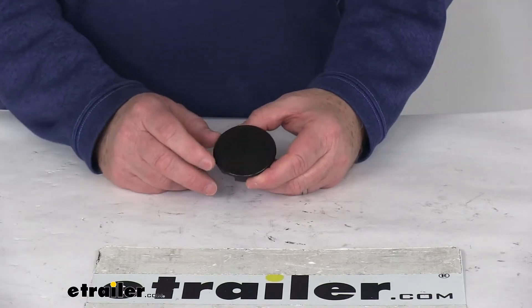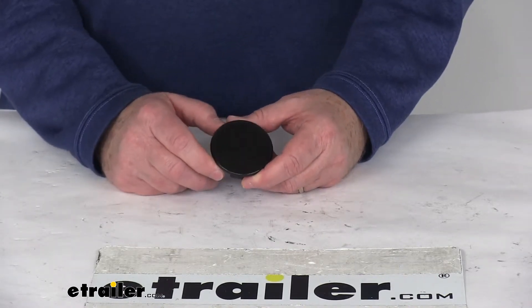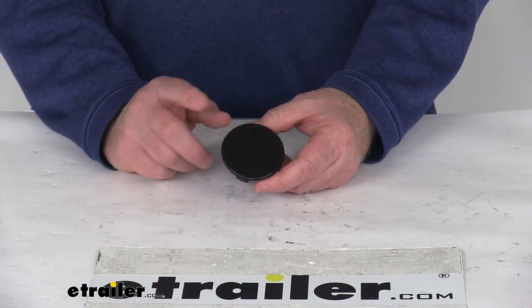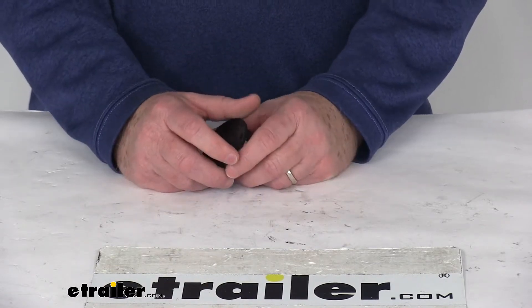It's used on trailers that have easy lube axles. An easy lube axle has a grease fitting on the end of the spindle that allows you to pump grease into the bearings without having to remove the wheels. This plug is what will pop out of the center cap and allows you access to that grease fitting.